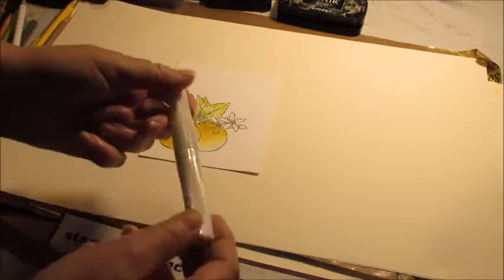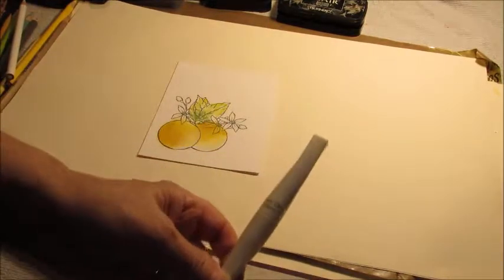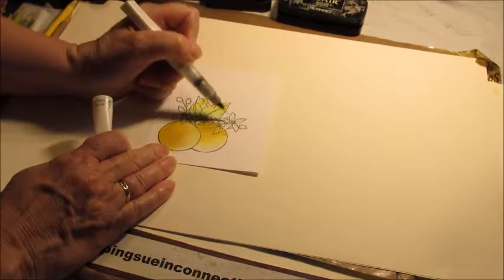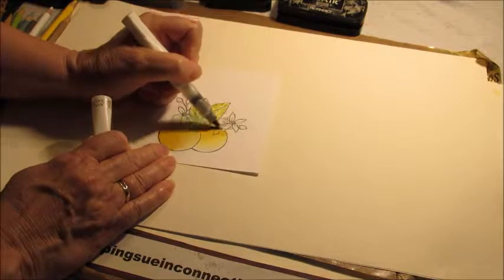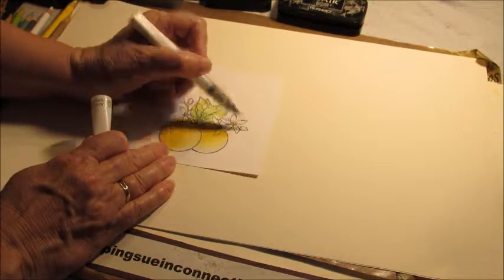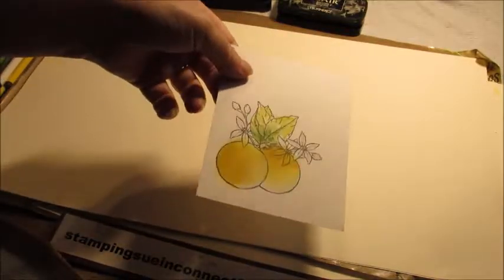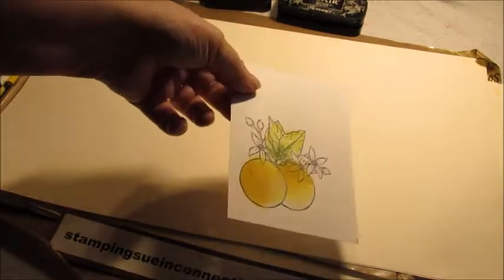For the flowers, I just did white — like so. Then I took my Wink of Stella and added some sparkle over the white pencil. It gives it a lot of shine. I'm not sure if you can see it in the video, but it does.